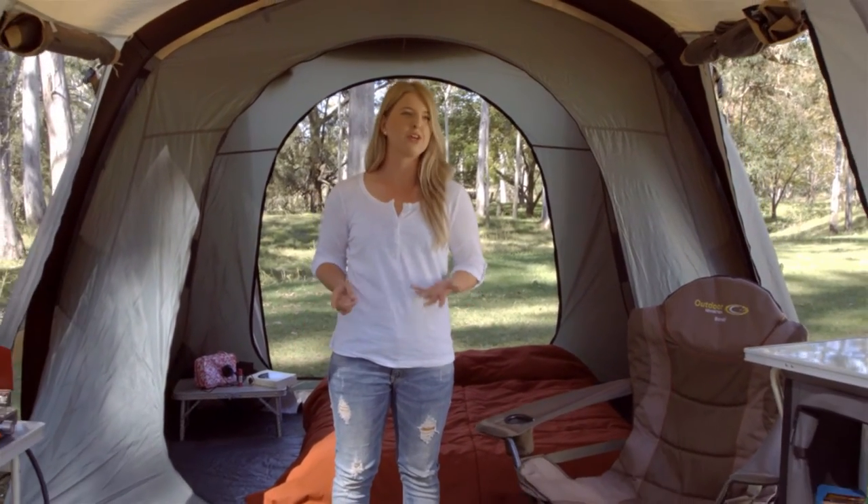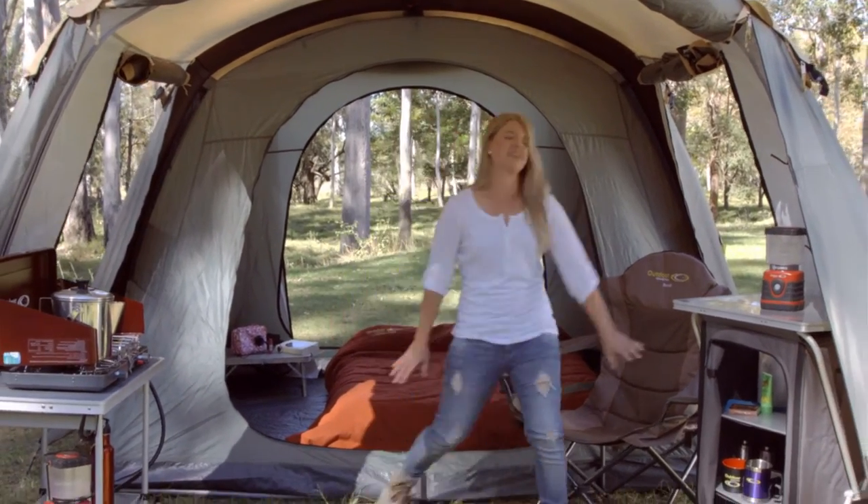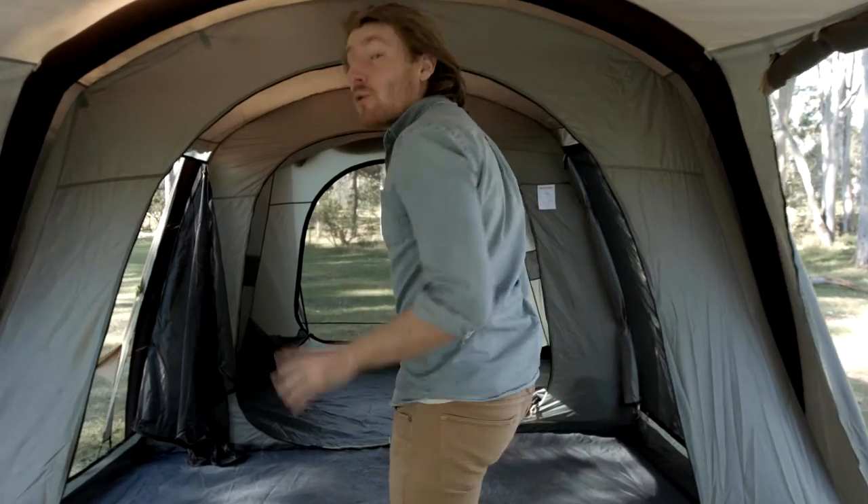The Aria 1 is so spacious — outside the secure inner is a lovely sheltered porch area for you to store your goods or just relax after a long day's hiking, fishing, swimming, or just soaking up the great outdoors. And the Aria 2 is massive — great for a family.